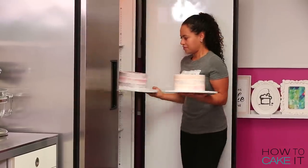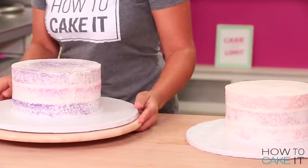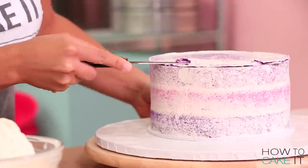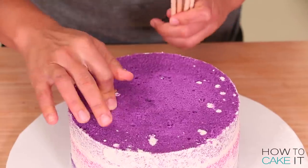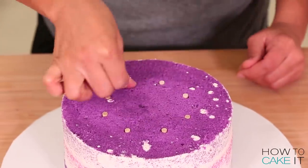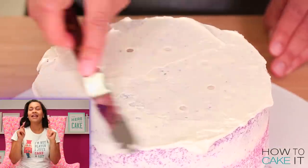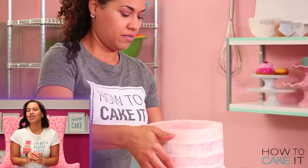Now that my crumb coat is chilled, it is time to ice these cakes again. But first, I need to assemble the eight inch cake and make it one cake. To assemble this cake, I need to place dowels in a circular formation into the bottom cake and then carefully lift the top eight inch cake and line it up on top. Now I can ice all of my cakes and put them in the fridge to chill again.